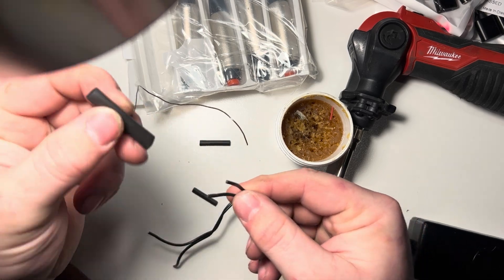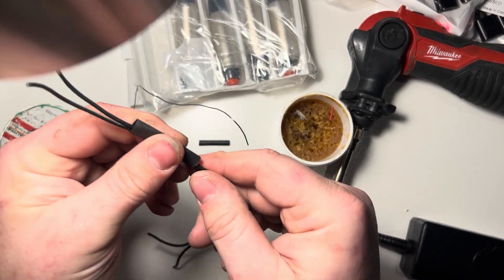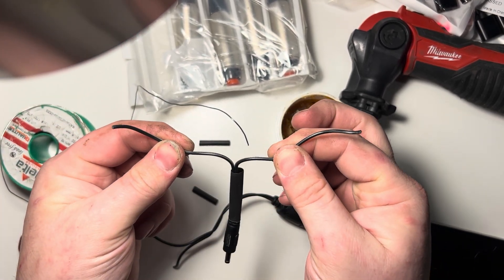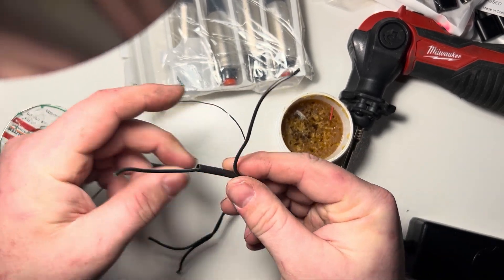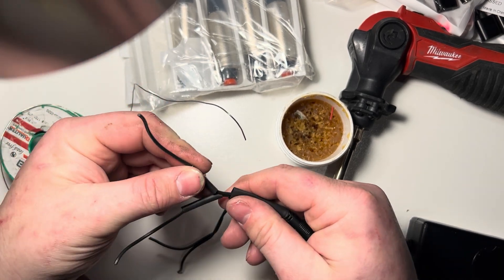At this point we can go ahead and put over these two wires our encapsulating heat shrink, and I'm going to get that as far away from where we're applying heat as possible. Then I'm going to strip these back, and over each wire we'll put the smaller heat shrink tubes.